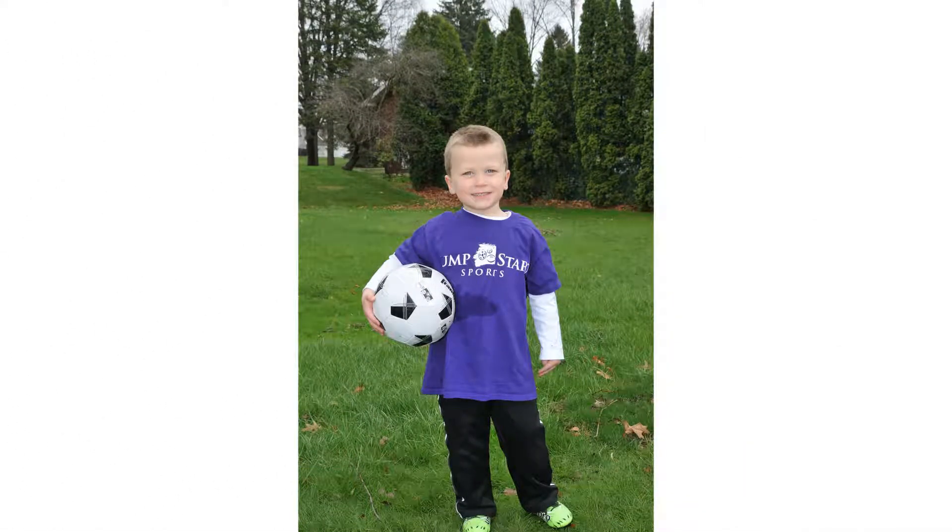First thing with this one is we need to fill the frame a lot more and put our kid in the middle of the frame. Right now, we're cutting off a little bit of the toe. We also have a ball where we can't see the logo or the name on it. We can't help so much with the spill or the stain in the shirt, but we definitely want to put them in the middle of this frame and fill it so that we're not cutting that toe off.